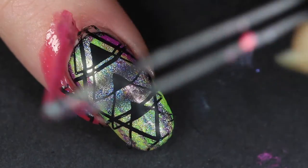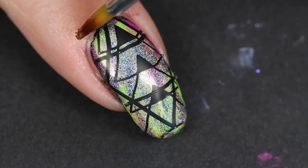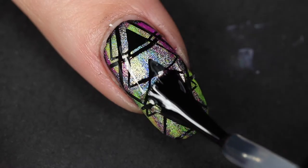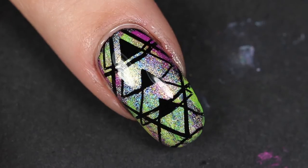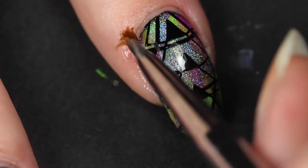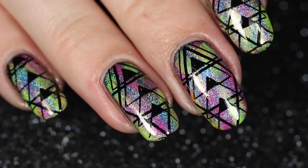Next I'm cleaning up wherever it's needed with a brush and acetone — and of course it's needed with me. Mid-cleaning I decided to add my glossy top coat, which I don't recommend, but okay, and then I went on cleaning up. No explanation for that, not one.